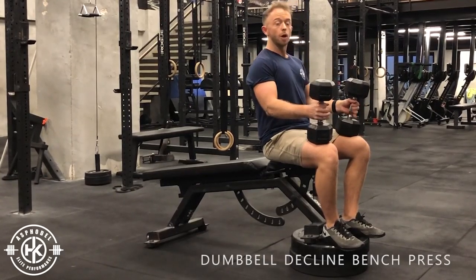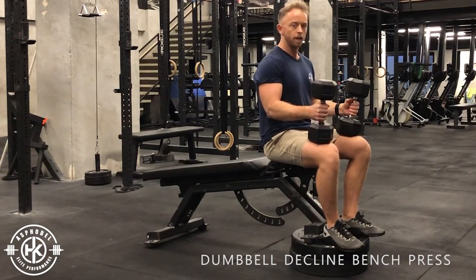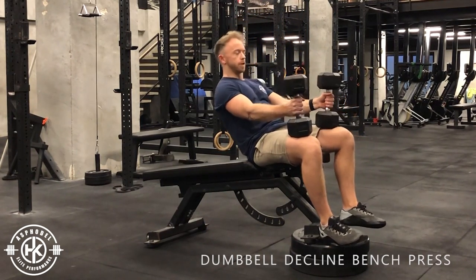Decline bench press. Today we're going to use dumbbells, but you can use a barbell or dumbbells when you do this. Starting off with the weights on your knees, you're going to roll your body back onto the bench.